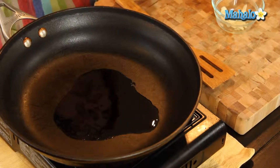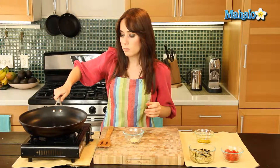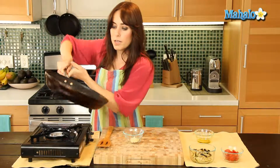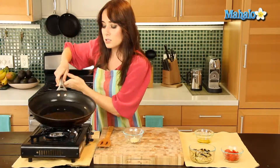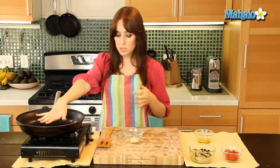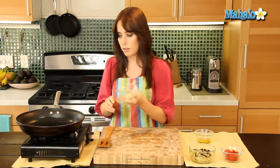Any time you have a pan that's larger than the immediate amount of olive oil you pour in, you want to make sure the whole bottom gets coated. You can do that by pushing with a spatula, or I just do it by rotating the pan. So this is going to get nice and warm, and then I'm going to add in my three cloves of thinly sliced garlic.